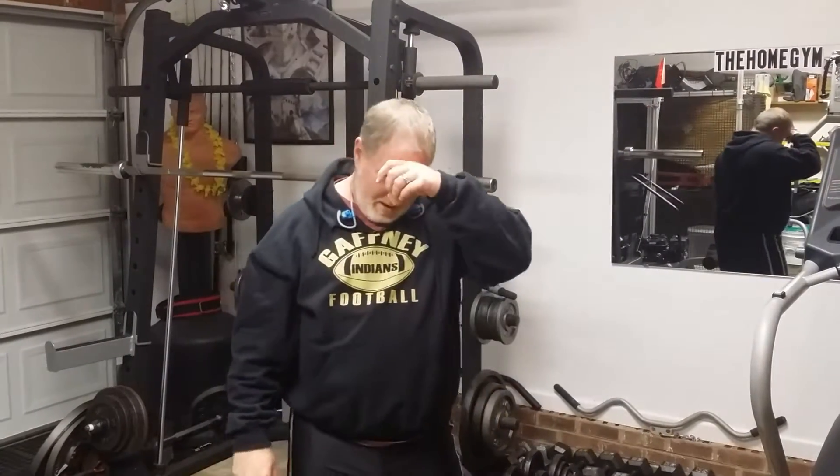Okay guys, that's the workout. Hope you guys enjoyed and learned a little bit from me.